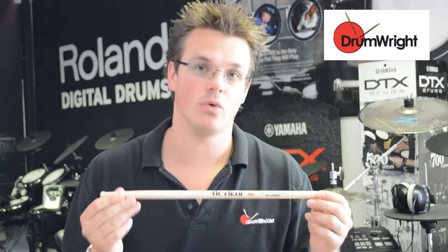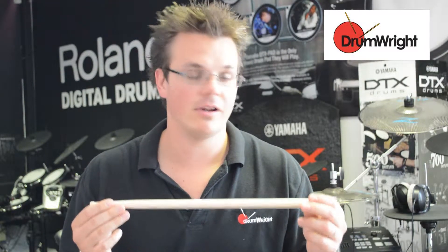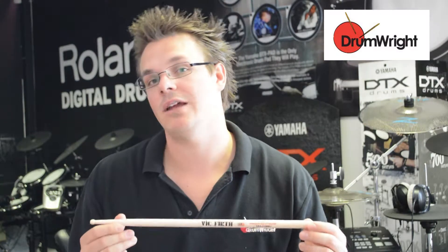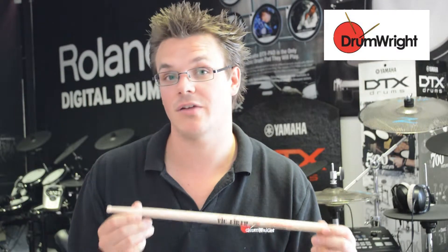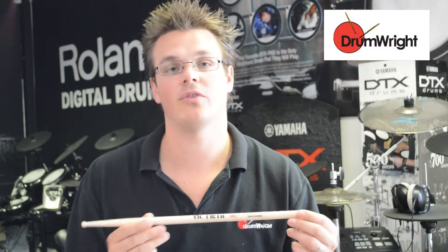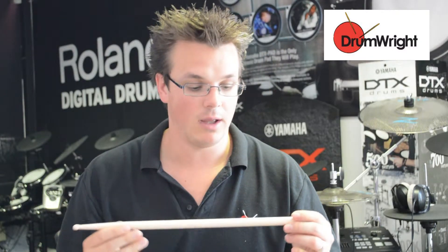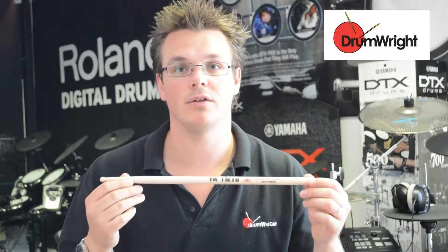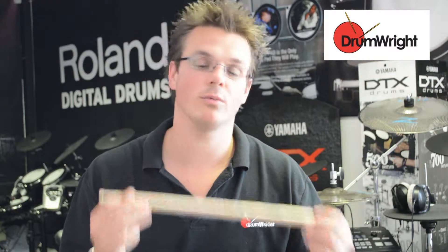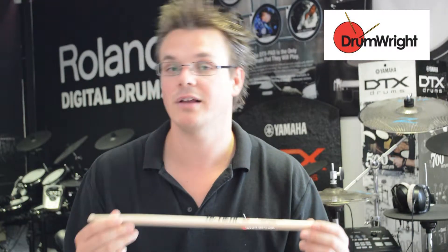This is the Vic Firth SD4 Combo. It is a very light stick and quite a short stick as well. It's 15 and 7 eighths inches, which means it's almost as short as a 7A, definitely shorter than a 5A, and it's only 0.545 inches in diameter across the dowel. Because the SD range is made of maple, this will give you a very light feel — it's a small stick and an incredibly light stick, lighter than a 7A.